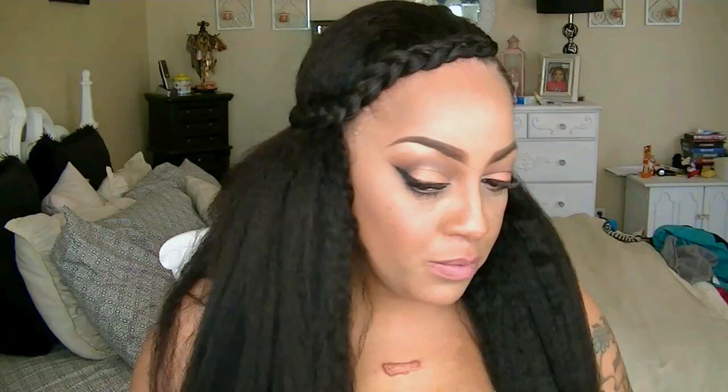Now I'm just going to go ahead and braid that down like I did the other side, and I'm going to be using a small black rubber band just to keep it from unraveling. For this particular hairstyle you can either leave the braids down as you can see here, tuck them underneath and inside your wig, pin them, or you can use two small black rubber bands to connect the two braids together. This is a really easy look.